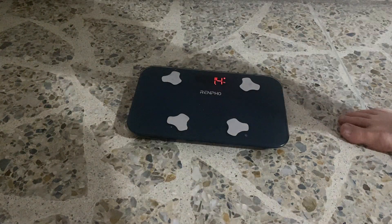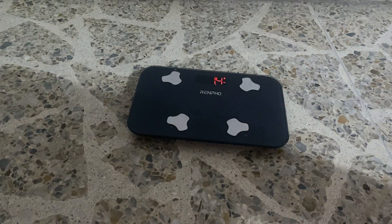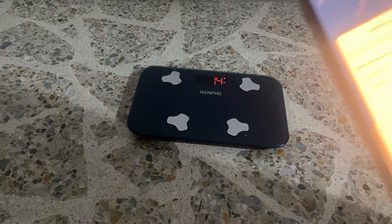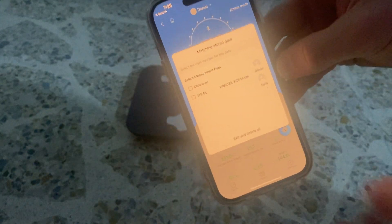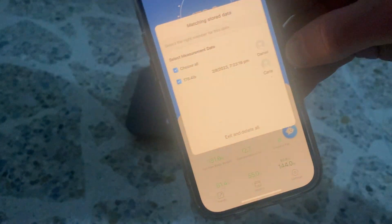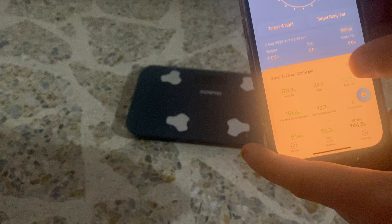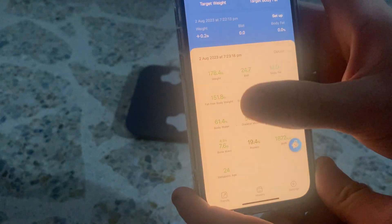The great thing about it is it pairs with their app, so we can see here I've got 178.4. Me and my girlfriend use it, so that's why I assign that to me. You can see all these other measurements — I inputted my height, so that's where it gets my BMI.